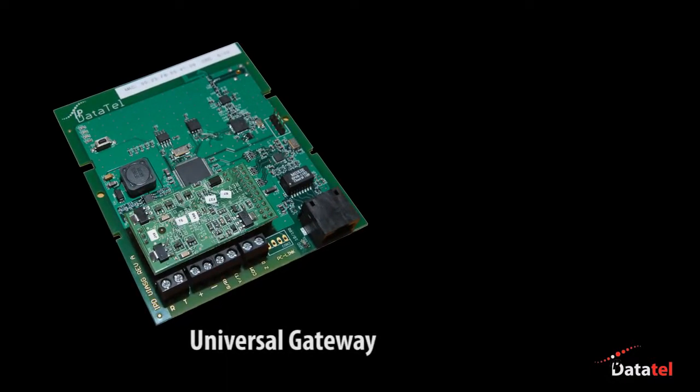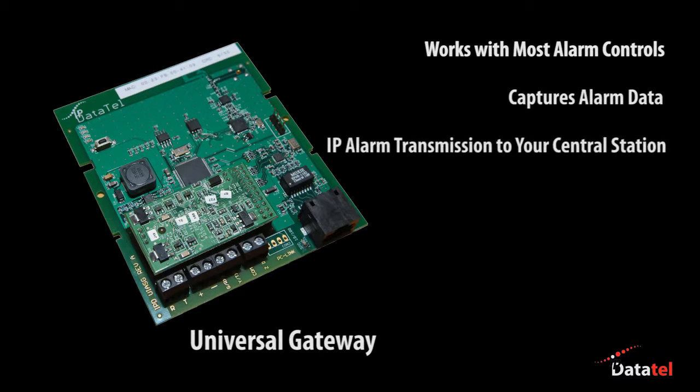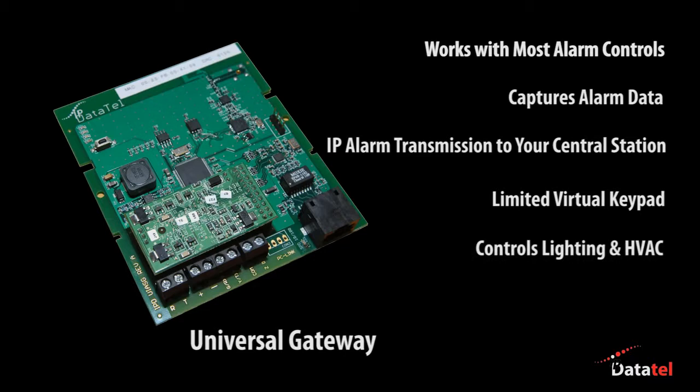IP DataTel's Universal Gateway works with most all alarm controls by utilizing the output of the digital communicator. The Universal Gateway captures the panel's alarm data and then transmits the data over the internet. This gateway has a limited virtual keypad for most alarm panels and can also control lighting and HVAC for energy efficiency.